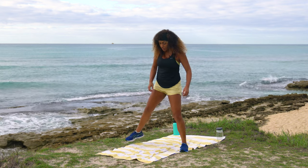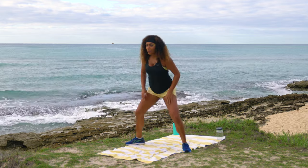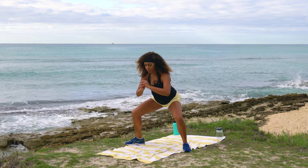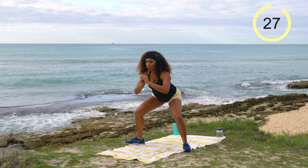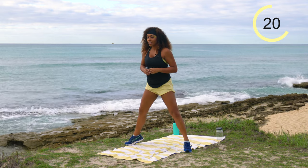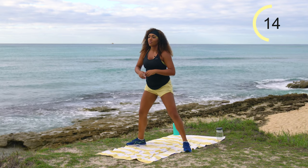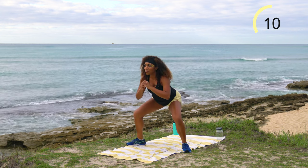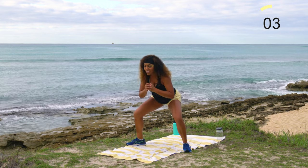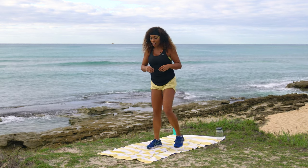Take the feet nice and wide for sumo squat pulses with a calf raise. Squat down a little, pulse right here up halfway and back down, then come up to a calf raise. 30 seconds on the clock. I'm probably going to slow down my pace — I'm just looking for a light sweat, not trying to push my limits all the way today. You know what I watched last night? The Parent Trap with Lindsay Lohan.